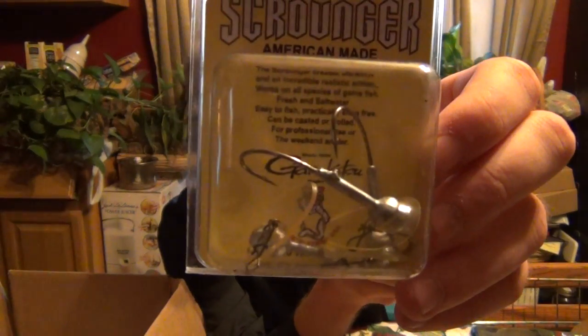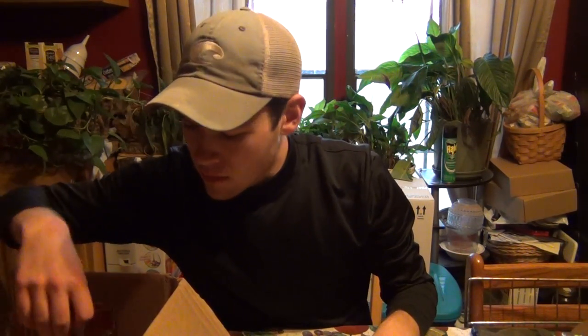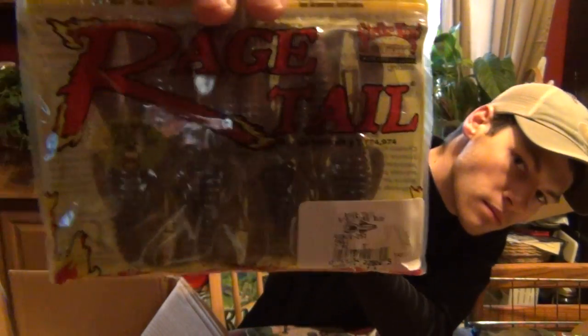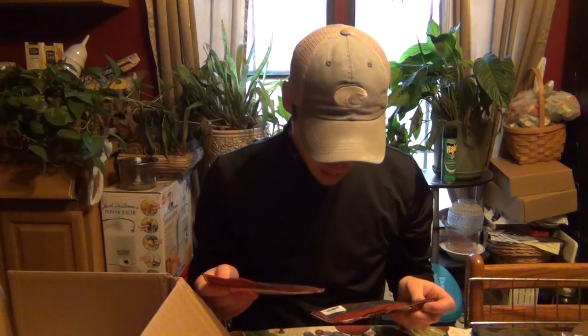Here I got some scrounger heads - these are by Lucky Strike, quarter ounce. I'm gonna try putting a fluke on these instead of like a paddle tail, just to try them out. Now for some Rage Tail Rage Bugs in PB and J. I got some trailers here - I saw AP Bassin using these and decided I was gonna try them out.